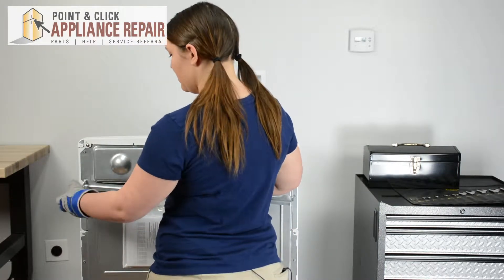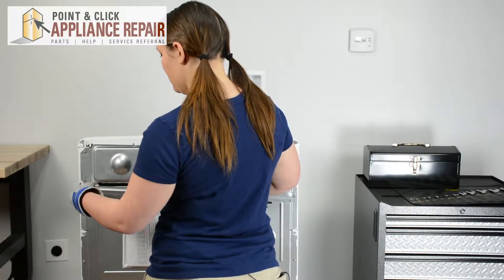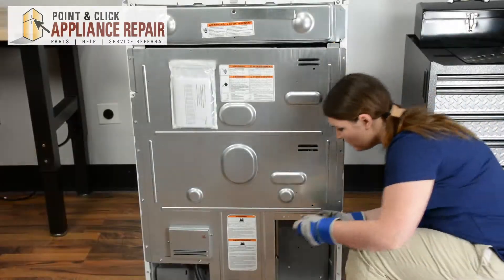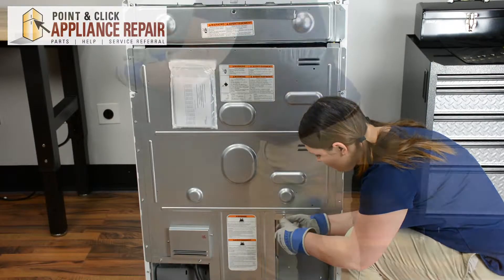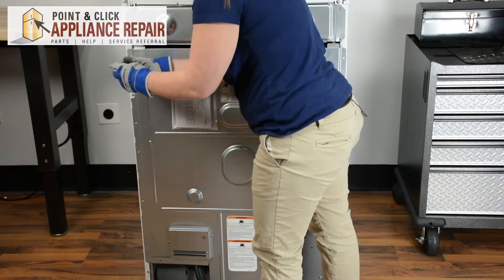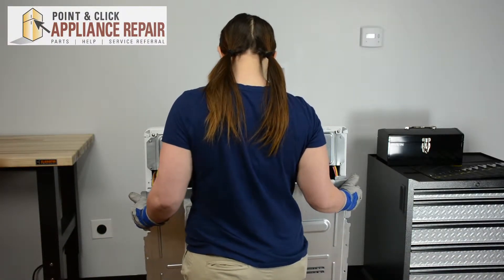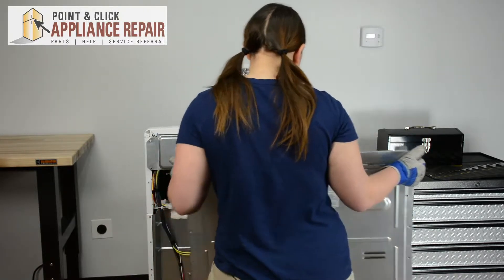Be careful of the sharp edges. Then we can remove the remaining bolts around the bottom and edges. Now we can remove the back panel — just tip it back and lift it up. You may have to wiggle it loose a little bit, then set it to the side.